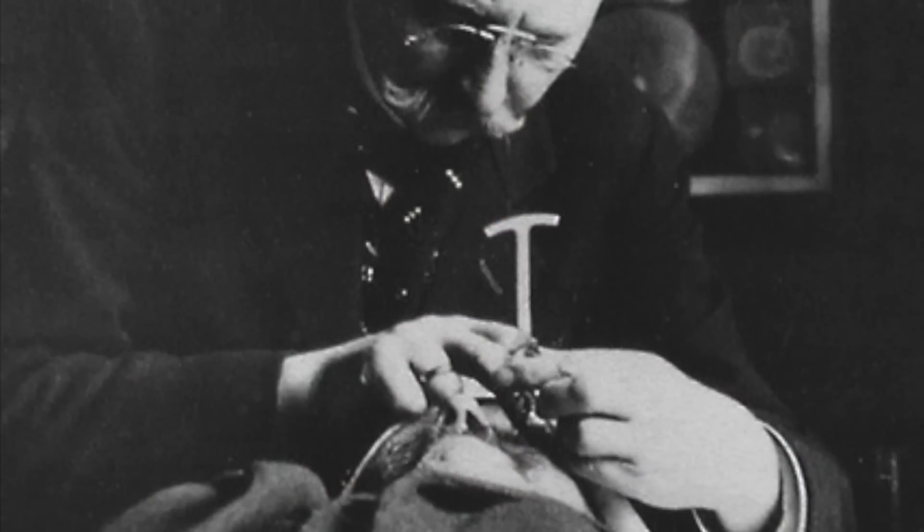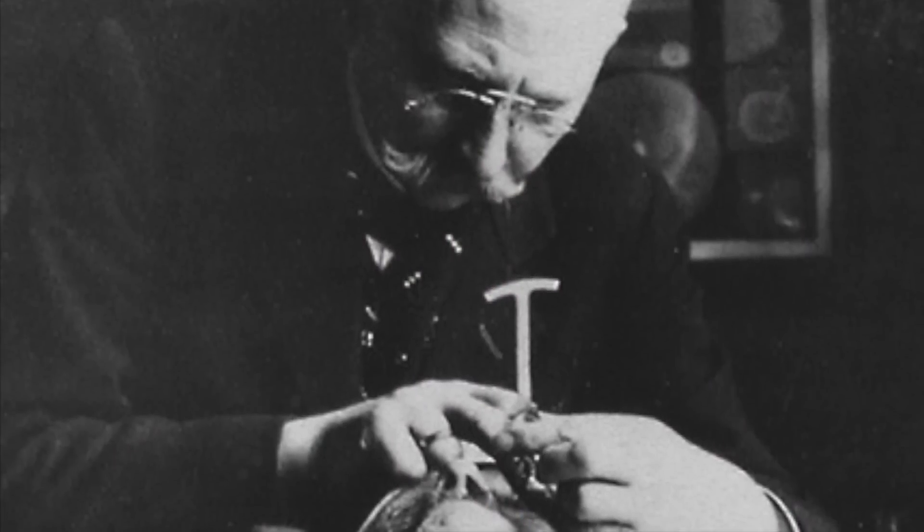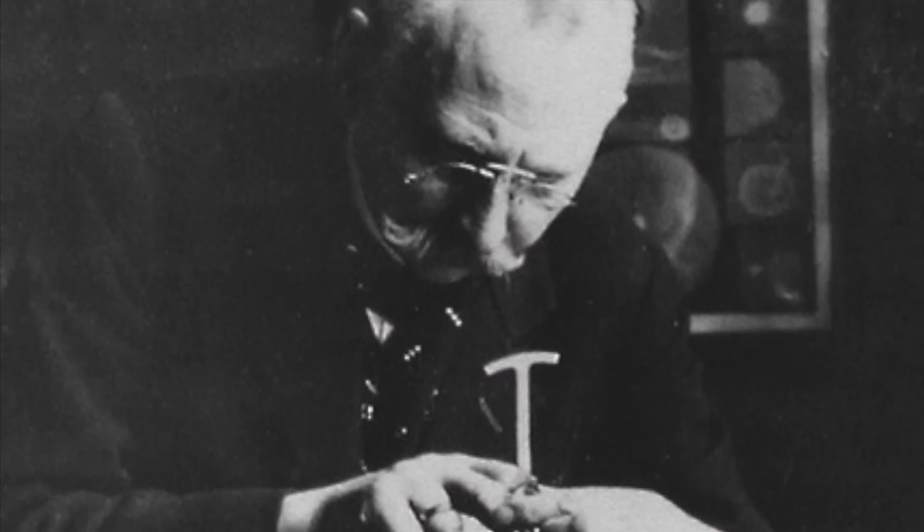Interestingly, doctors were originally trained to estimate IOP by pressing on their patient's eyeballs through the closed eyelid. Starting in the mid-19th century, various mechanical instruments or tonometers were developed for this purpose, including the Schiotz tonometer, which was introduced in 1905 by Norwegian ophthalmologist Hjalmar Schiotz — and I apologize to any Norwegian viewers for completely butchering his name.